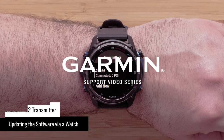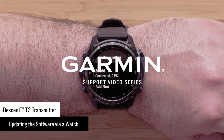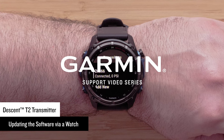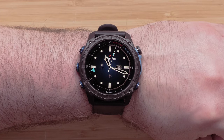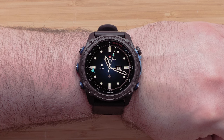In this video we will show you how to update your Descent T2 transmitter from your Descent MK2i or Descent MK3i series dive computer watch. To begin you will need to have your dive computer watch on the latest software. We will show you how to update the software on a Descent MK3i series dive computer watch.